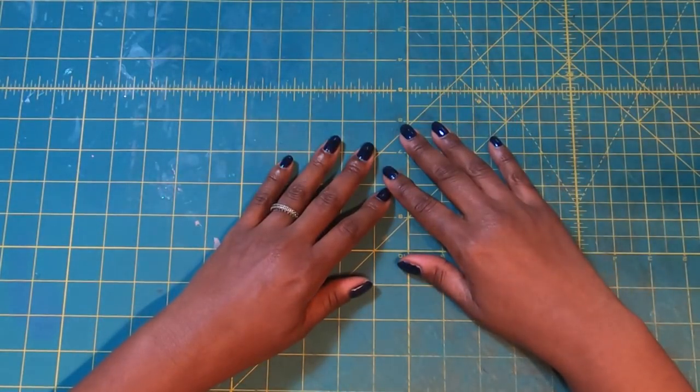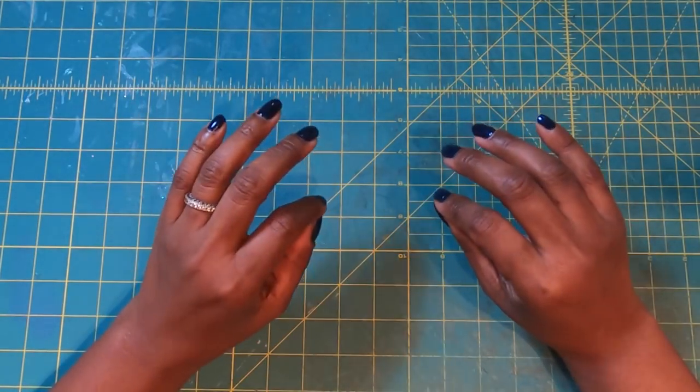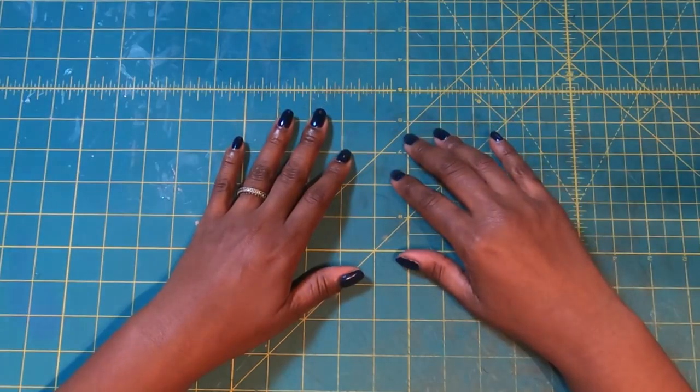That's right, we do most of it with our hands. So go ahead, hit that subscribe button, and join my wonderful online crafting family.